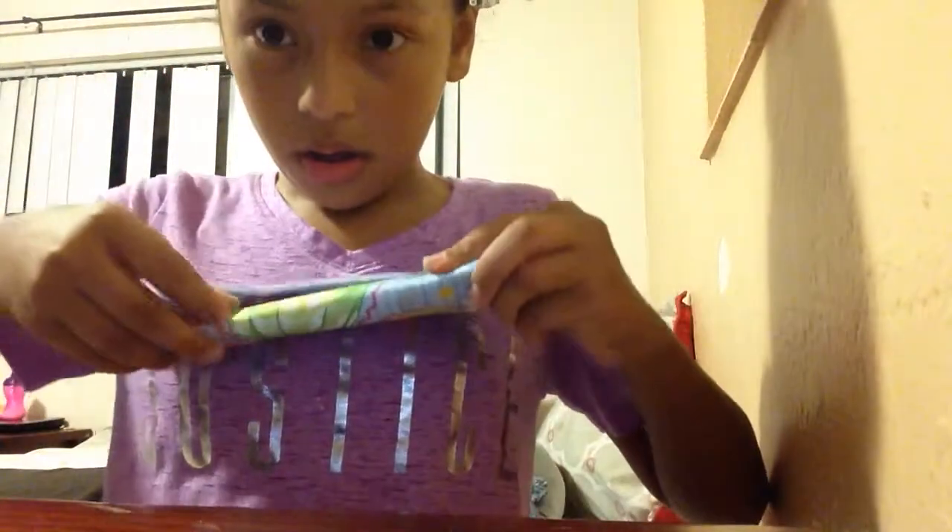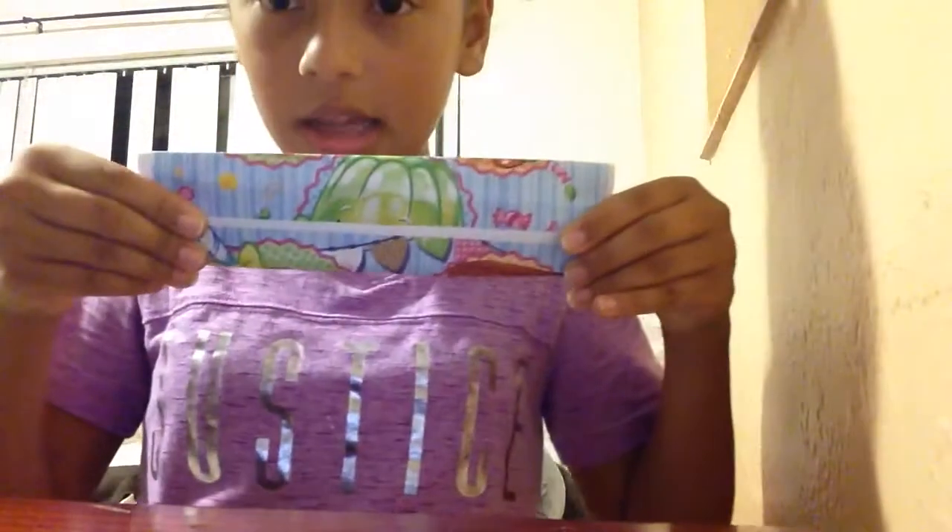One more time, and then you're gonna want to fold a chunk of this — like that much — and do the same thing on the other side, but you want both sides to meet together. So you want to think about the chunk you're gonna be folding so that both sides meet together.